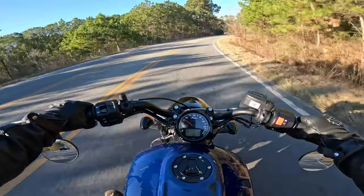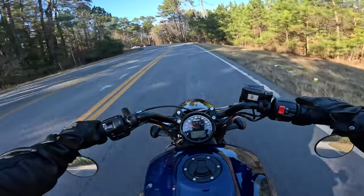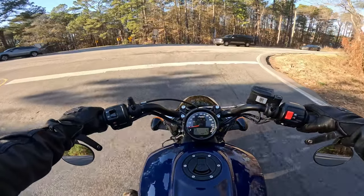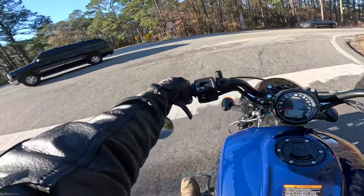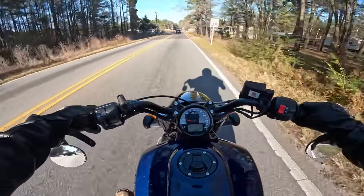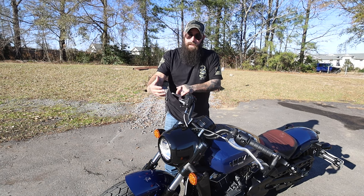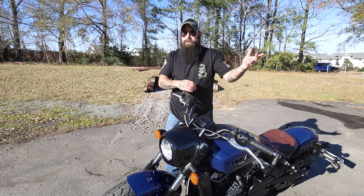I've been riding consistently about five years now and I still like to be able to flat-foot my bike. I ride a bigger, heavier cruiser, but regardless, this is something where you're like, okay, I get my feet on the ground — it's confidence inspiring. Being able to reach the ground and knowing you're in control when you come to a stop really helps out new and returning riders. That's one of the reasons this bike is as popular and good as it is.